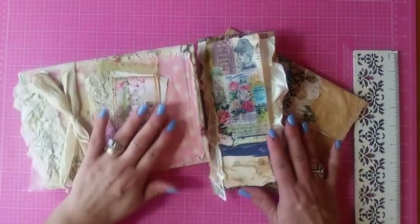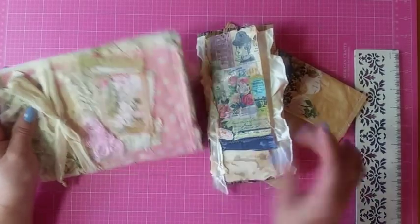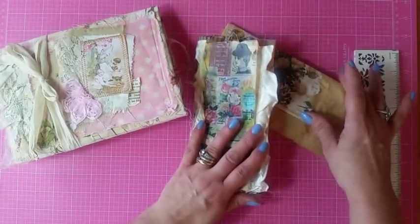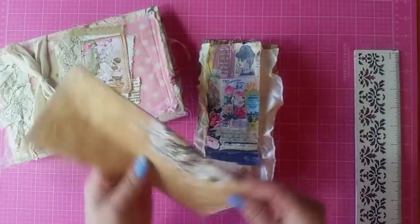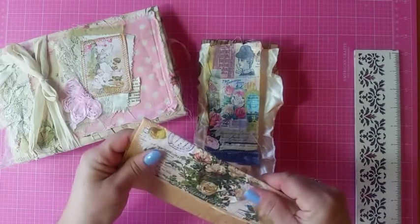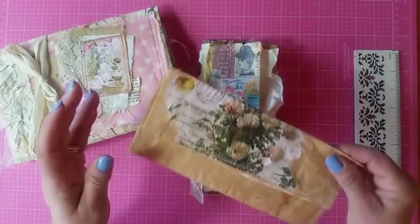So what I finished today is another envelope, but this one's different. I'm going to show you the extra little pieces first. You'll get a parchment paper envelope that's been decoupaged with some Tim Holtz paper.